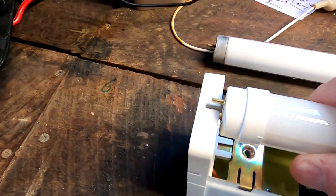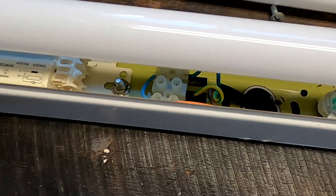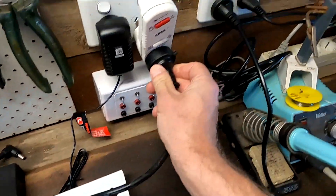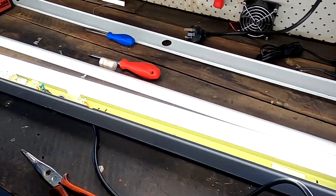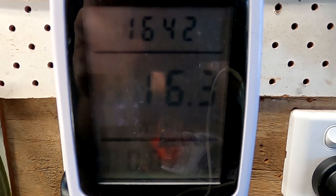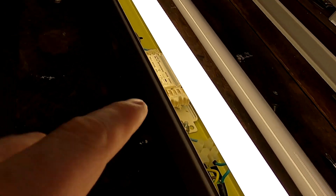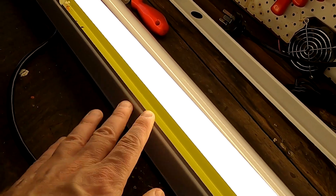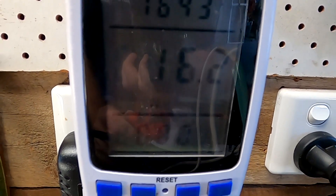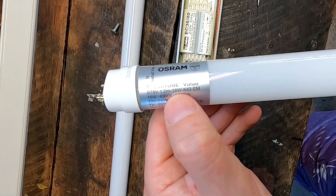I've connected the 240-volt cable normally to the fluorescence light terminals and replaced the starter with the LED starter. Plugging it all in — it works. We're reading 16.3 watts. This includes all the cabling, the ballast, the LED starter and everything else — just as you would have it at home as a standard fluorescence light socket. It may drop slightly once the LEDs warm up. 16.2 watts. Just to confirm, the LED tube is rated at 16 watts.